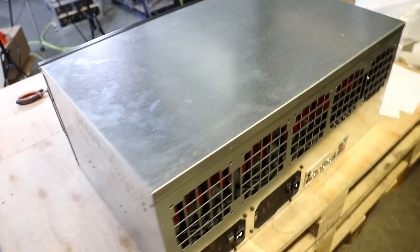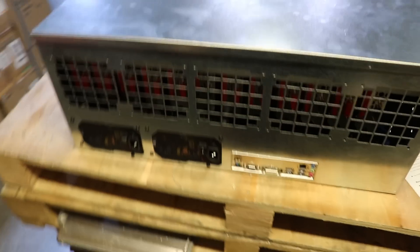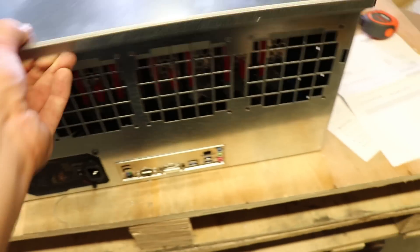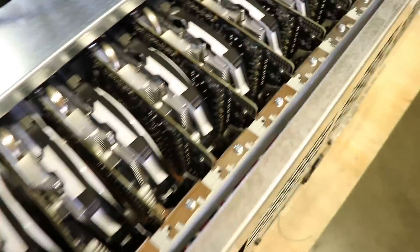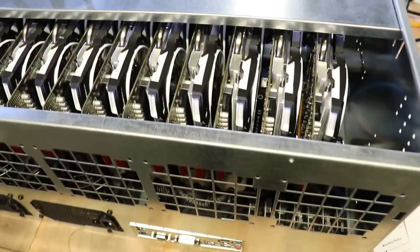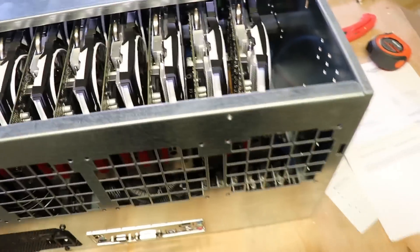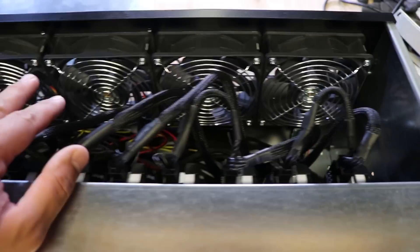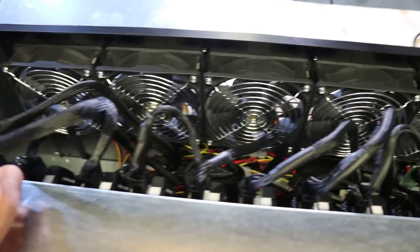From the back, we have two EVGA power supplies, 850 watts each. The GPUs we are using for this setup are RX 570s MSI Armor. You can see there's a small gap between the cards. We are also using 5 Delta fans to cool the GPUs.